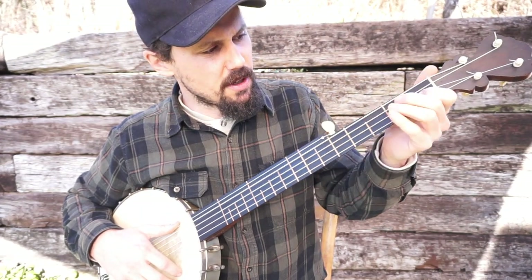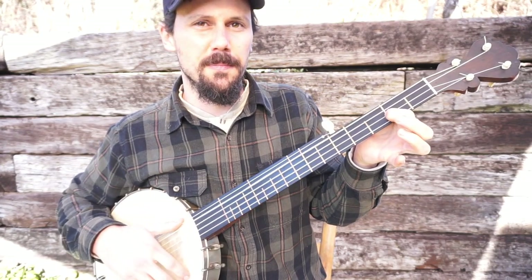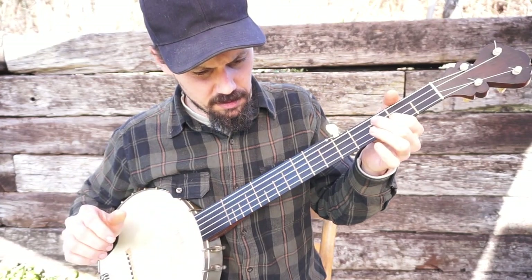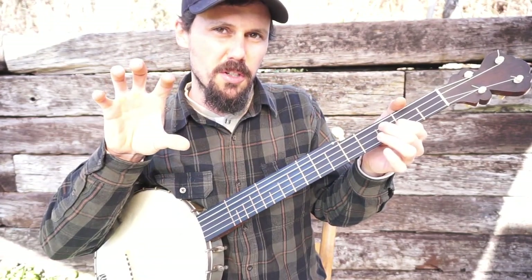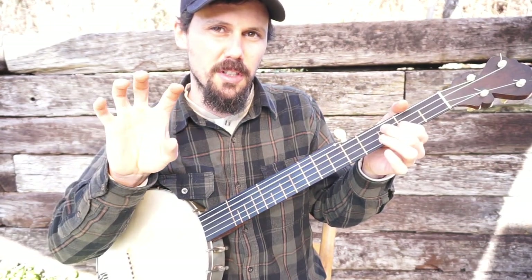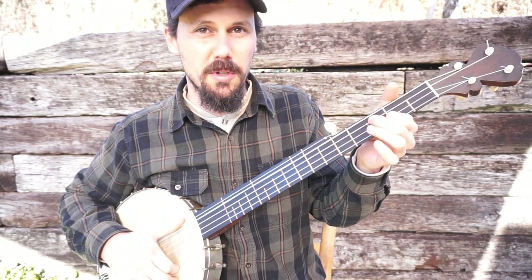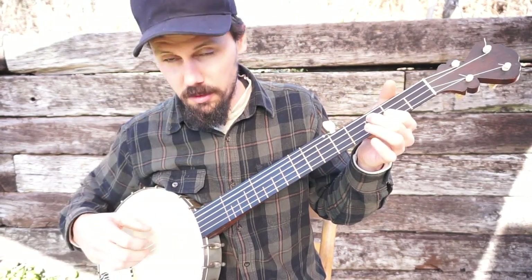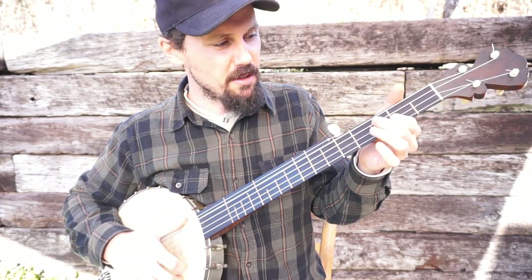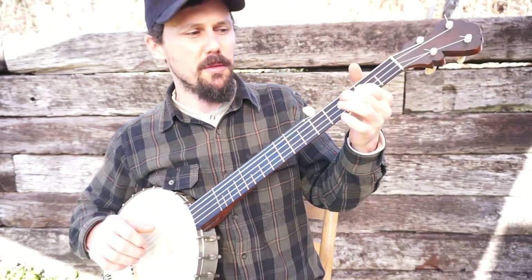So you start out — put your index finger on the second string at the second fret and hold that. That gives you a chord. So you'd run through and you're going to do a slow brush, a slow drag I like to call it. Take all four of these fingers, the back of them on your nails, kind of spread them, slowly drag them across the strings. And then when you get down there, take these four fingers, slowly drag them, and when you get down there, pluck off with your thumb. That's how you get the first sound.